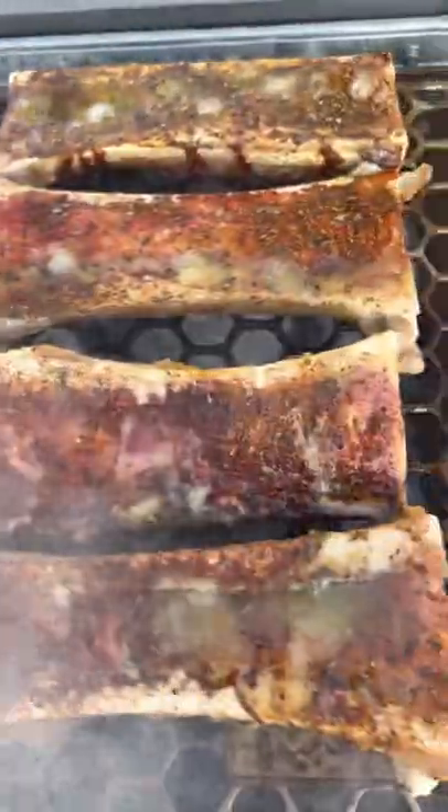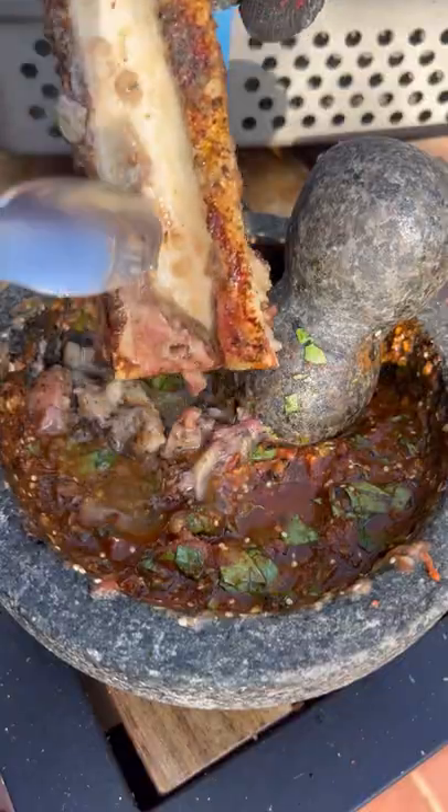Now the meat, you want to sear it about three minutes per side, get it nice and crispy. Bone marrow, once it's bubbling on top, is ready to go.